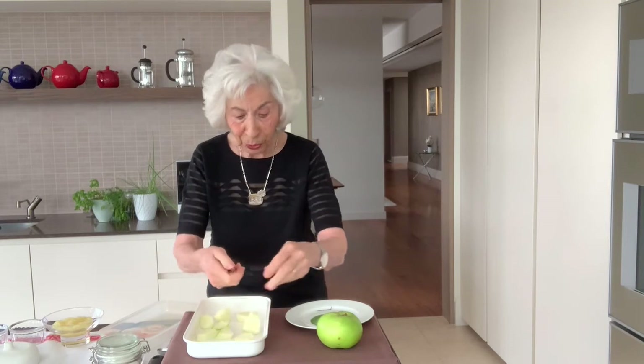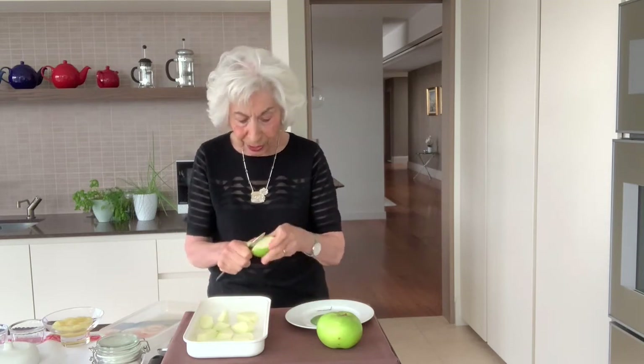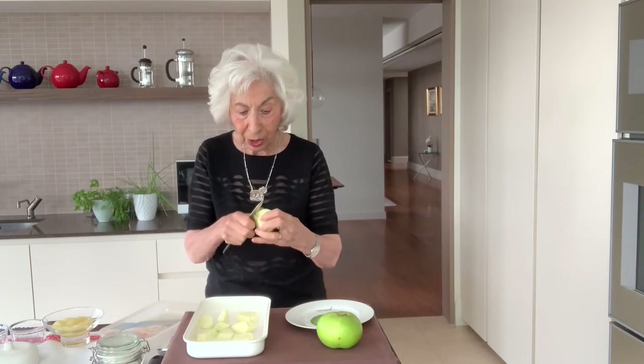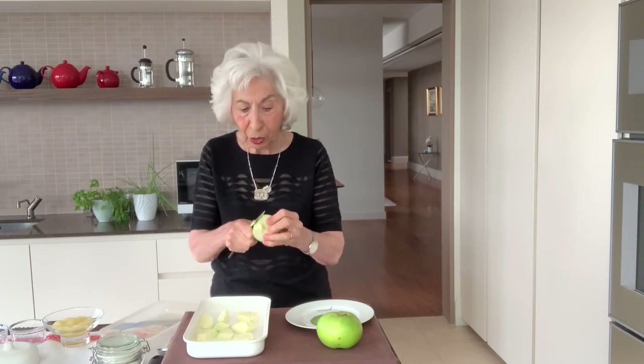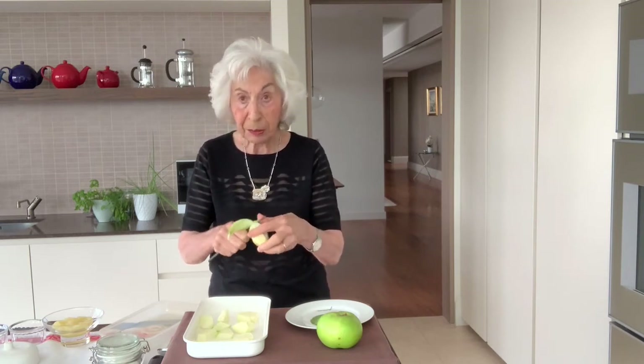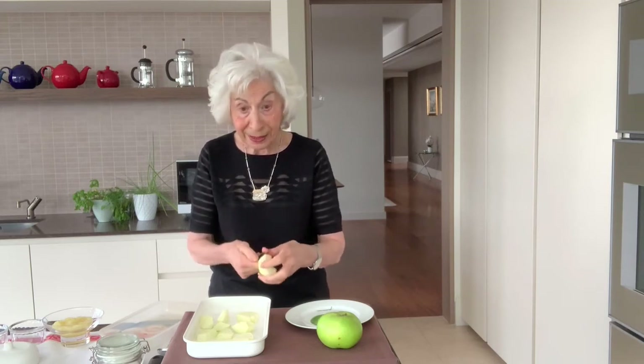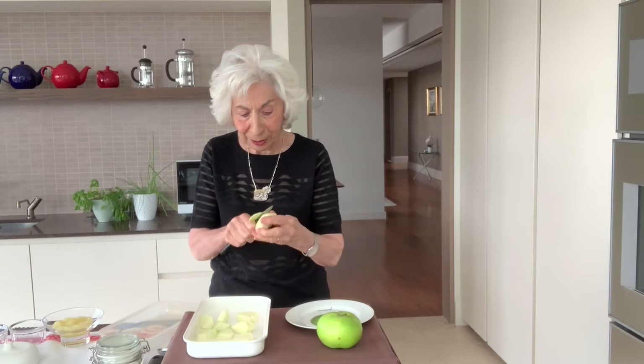Gradually the apples will break down and what you have is a wonderful smooth mixture. No need to puree, no need to do anything except maybe the tiniest bit of mashing. And that is the basis for the dessert we're going to make in a minute.